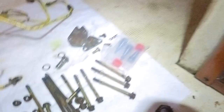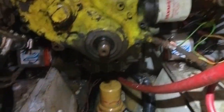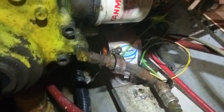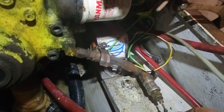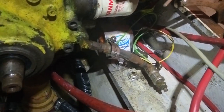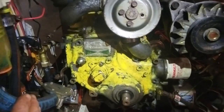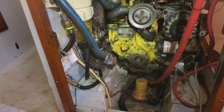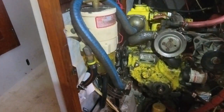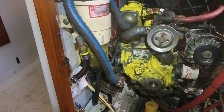All bolts holding the timing cover are off. Next is to disassemble the oil pressure line — remember to reinstall it. Moving the water pump out of the way; it's just hanging there. And we're ready to gently pull this thing off.